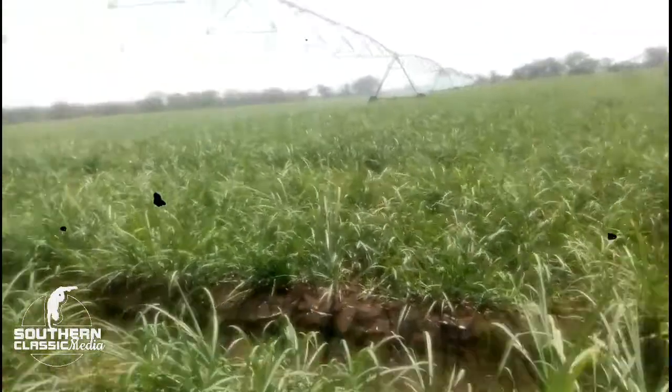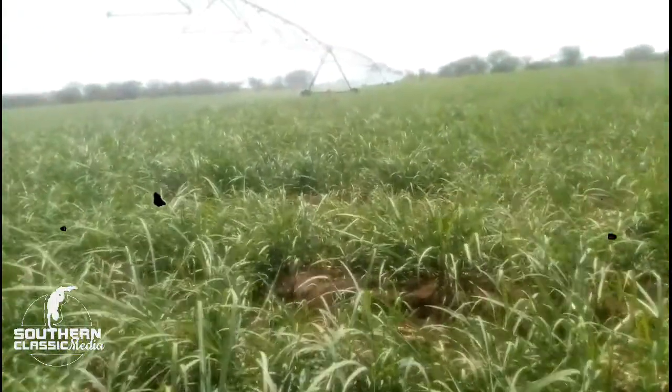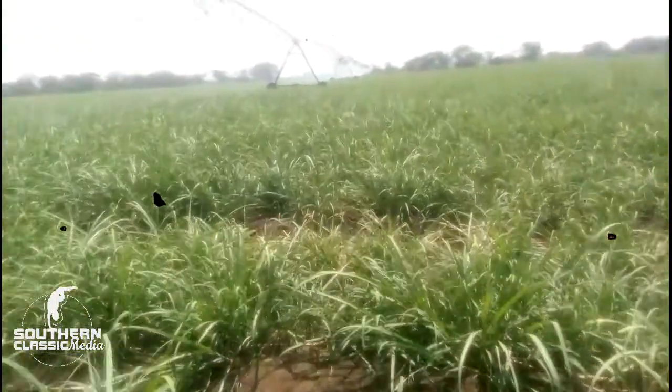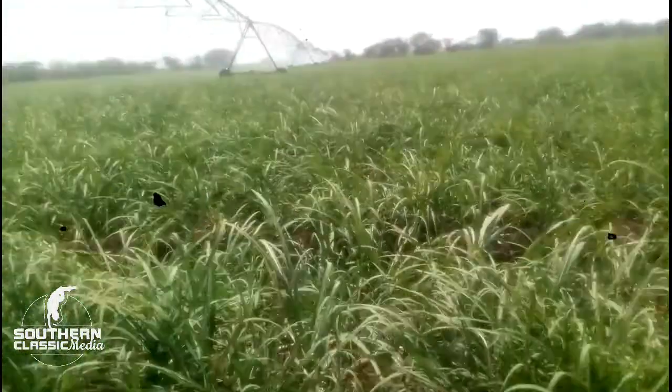Hello guys, Davis here from Southern Classic Media. Welcome to our YouTube channel. Today's topic is merely an introduction to center pivot irrigation.